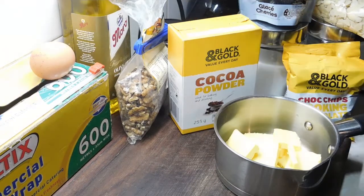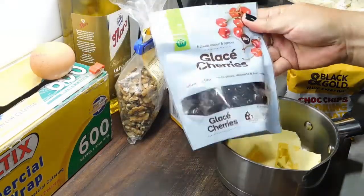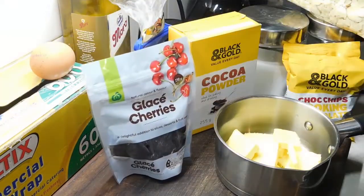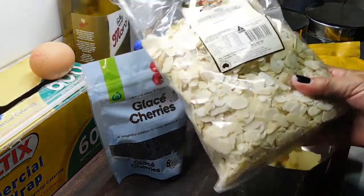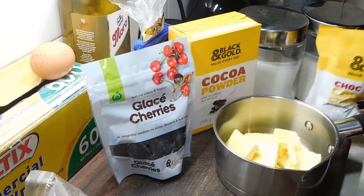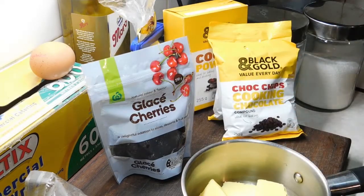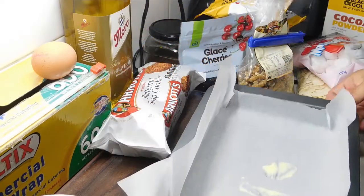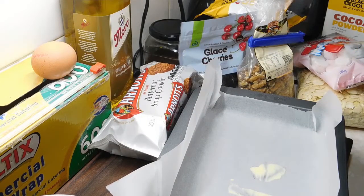We want to chop up 125 grams of butter into a saucepan. We need one egg, some walnuts, some cocoa powder, one cup of glazed cherries — I've got a 150 gram packet here and that's going to have to do. Caster sugar, coconut, and some flaked almonds. For the chocolate we need 400 grams, and you can use whatever chocolate you've got — white, milk, or dark. The first thing we need is a rectangle lamington tin, roughly around 19 by 29 centimetres.